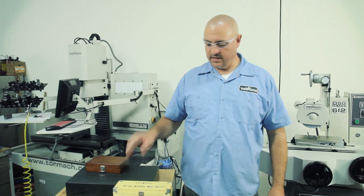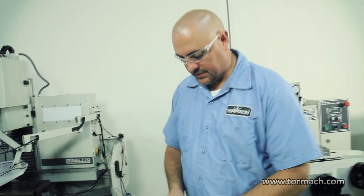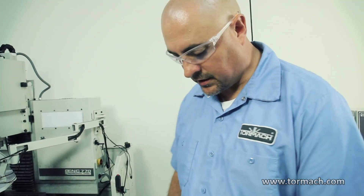Hi, I'm Mike Perlis of Torma. Today I'm going to go over how to use an optical wheel dresser. We're going to use the optical wheel dresser to dress a convex eighth inch radius on our grinding wheel.